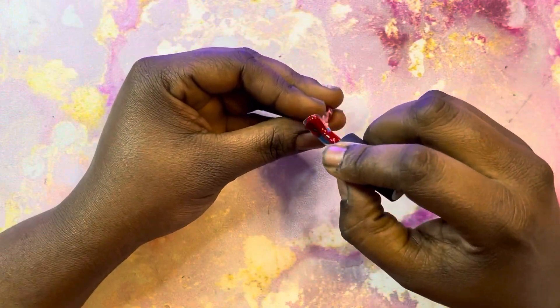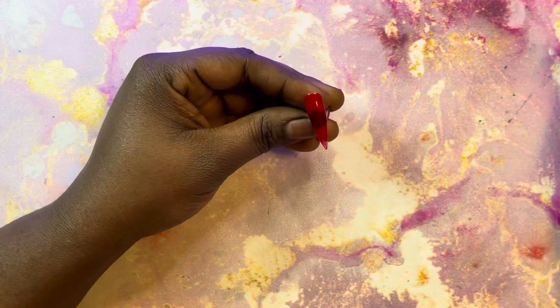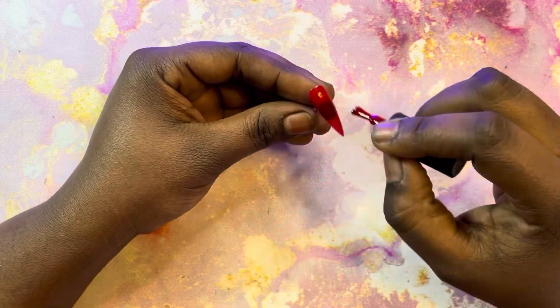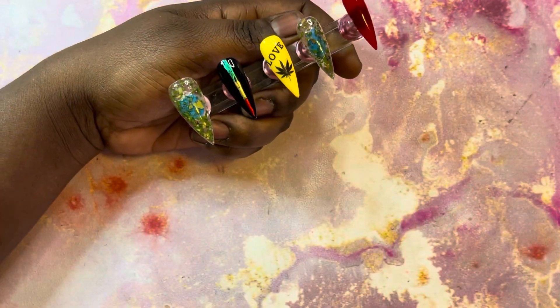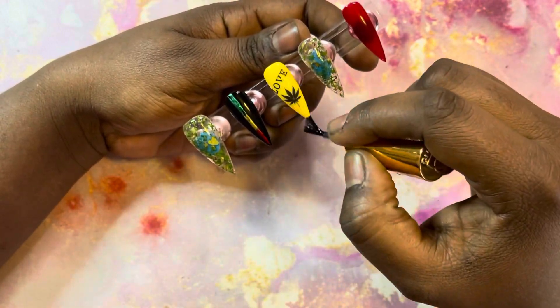For the pinky finger, I decided I'm going to do this really bright red. I'm going to go in with two coats and that's going to be it for the design. I'm covering all of them again with a top coat just to finish it off, and I'm probably going to cure it for 90 seconds.